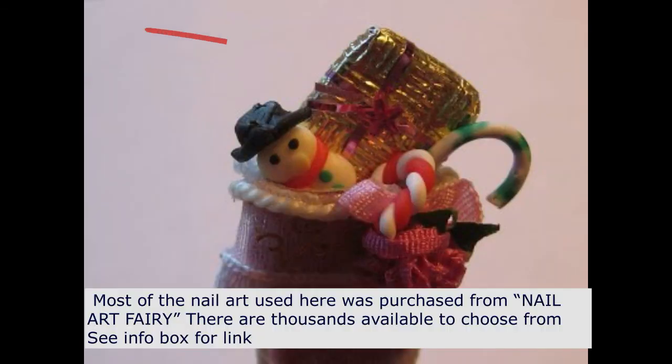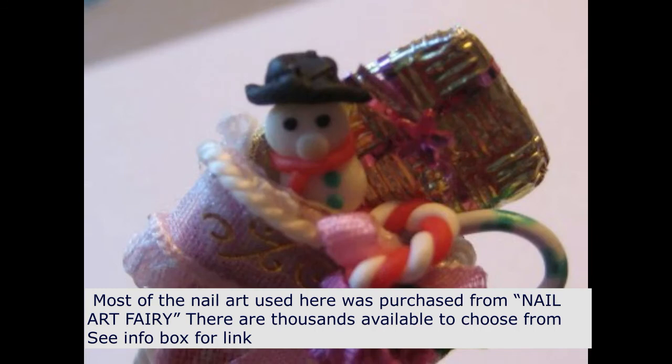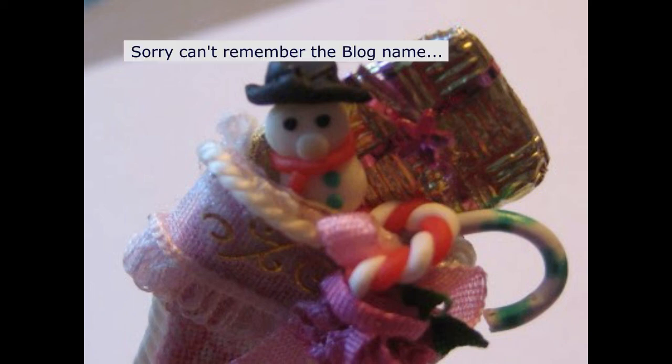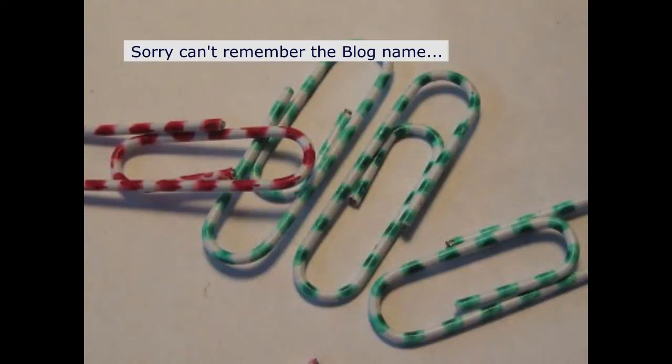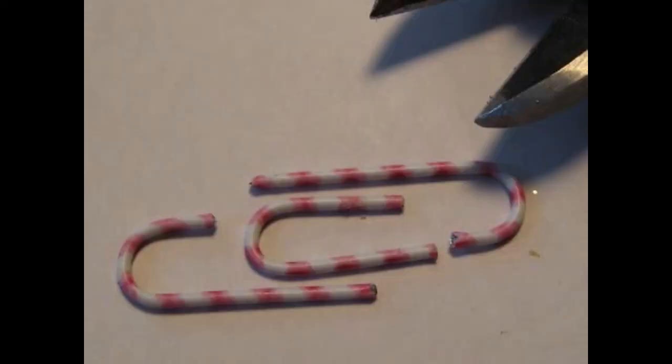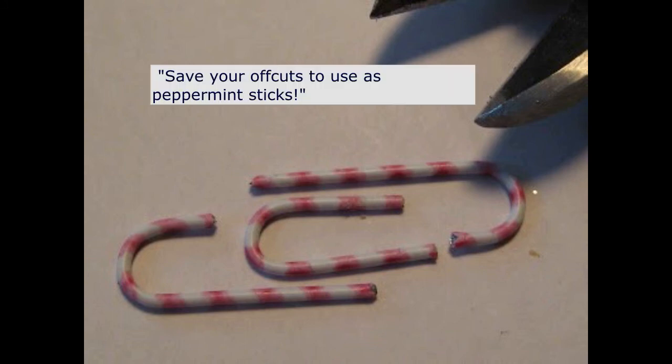The tiny package is a foil-wrapped flat bead, using pink metallic nail tape as the ribbon. The snowman and red candy cane is a polymer nail decal. The green candy cane was made from a paper clip, which was featured on a blog a number of years ago. The paper clip was from a local dollar store — you used to see them in green and red. Trim both ends to the length you want, then bend the rounded end in slightly using a pair of pliers. You'll get three candy canes from one paper clip.